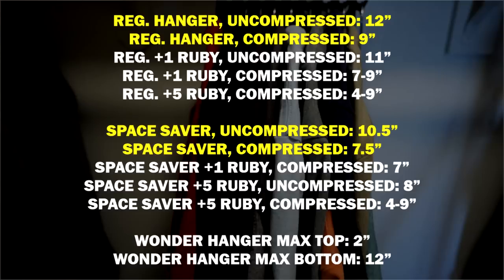Let's look at these numbers. The regular hangers varied from 9 to 12 inches depending on whether I smashed them. The Space Savers, smashed or not, were 7.5 to 10.5 inches. For regular hangers plus one Ruby and regular plus five Rubies, when measured toward the top — 7 and 4 inches — it looks like some space was saved. But at the bottom where it tapers out, you didn't save anything over the original 9 inches smashed. With Space Savers plus Rubies, the 4-inch top measurement may look impressive, but at the bottom you've actually lost space. Best case, you may have saved half an inch. The Wonder Hanger Max was all over the place — 2 to 12 inches.